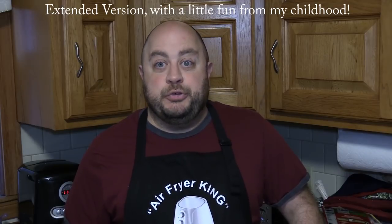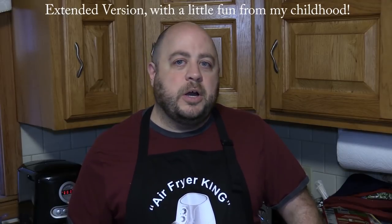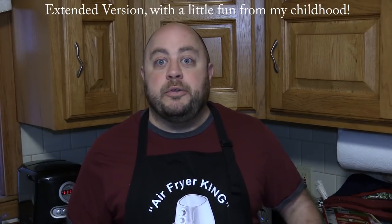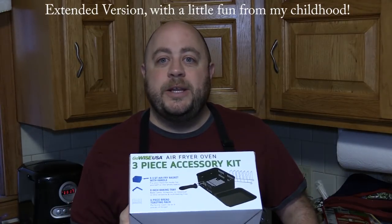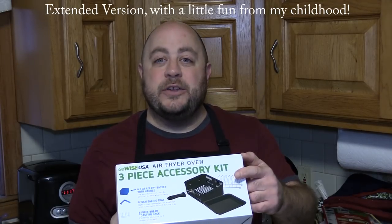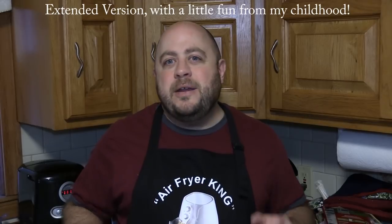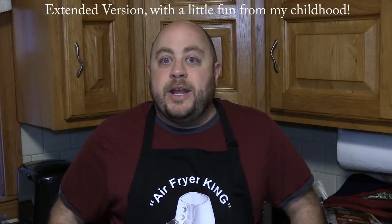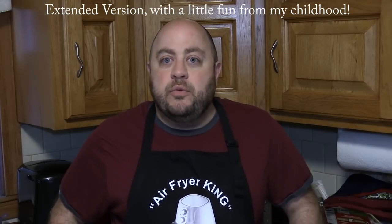When I bought my air fryer oven it was new — it just came out. It was like $220 and with a coupon I got it for $200 shipped. Those prices have gone way down since then; now you can get it for $130 on Amazon. One of the accessories they sent me at no cost because I was a pre-order was this accessory kit. It comes with a 6.3 quart air fryer basket, a toast rack, and an 8 inch pan. Today I'm going to use that air fryer basket to see how well it compares with my original GoWise USA 5.8 quart air fryer. The air fryer oven will still hold a little more capacity, but it's underpowered a little bit compared to the regular air fryer.